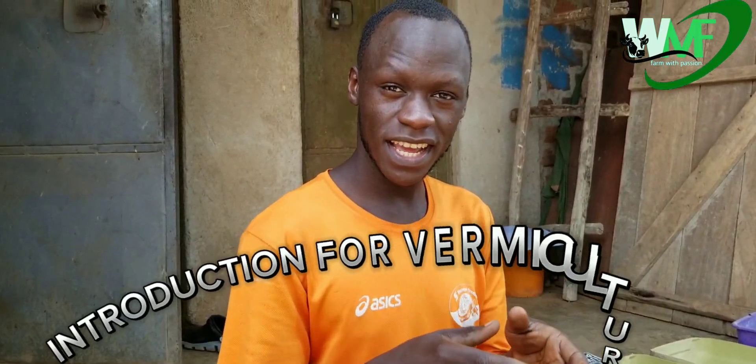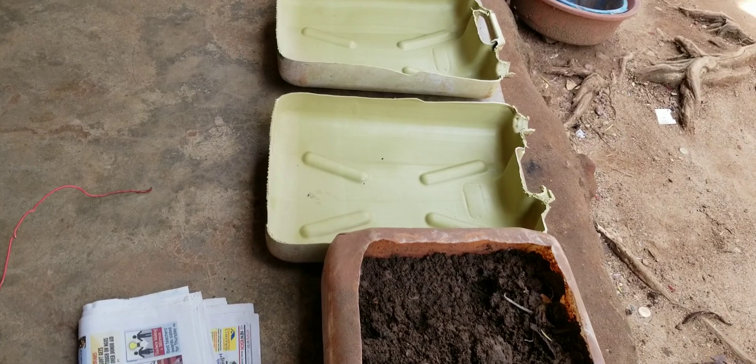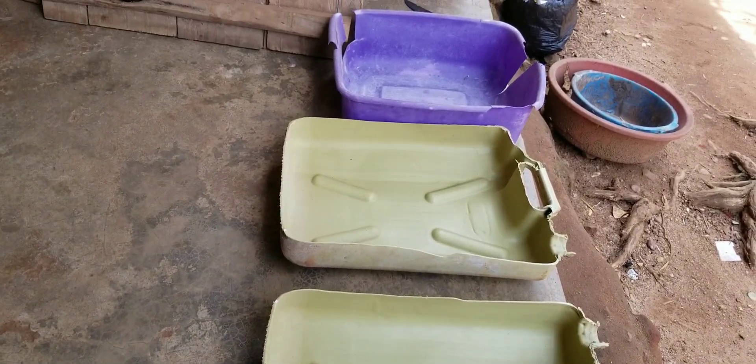Within this video, as I've told you, this is not the main video but my introduction video on the journey I'm going to take you through with vermiculture. I'm going to be telling you the requirements, the procedures to make the beddings, all the bins where the earthworms are supposed to be grown, the ideal environment and everything.